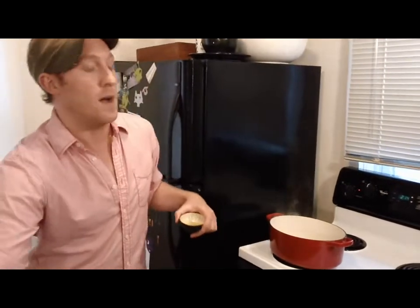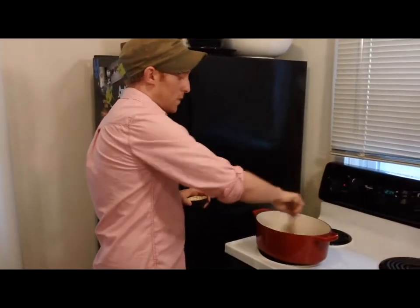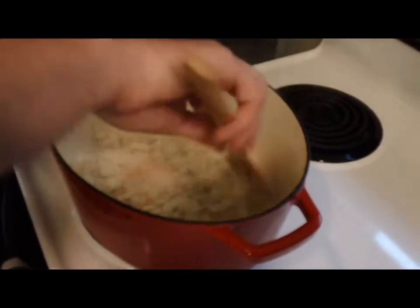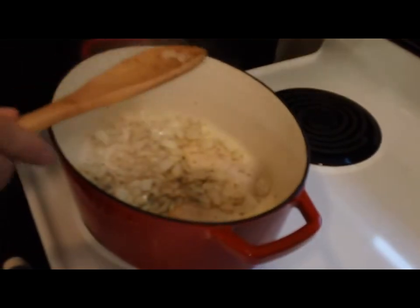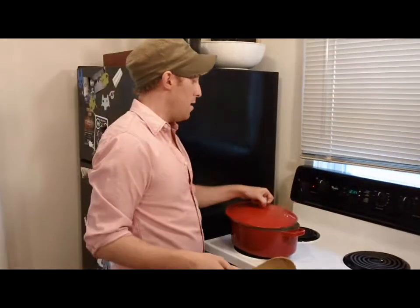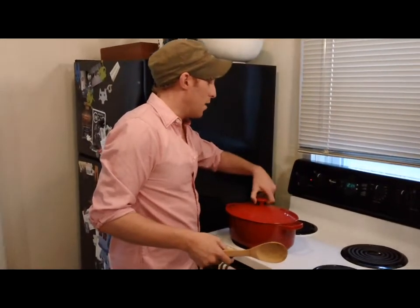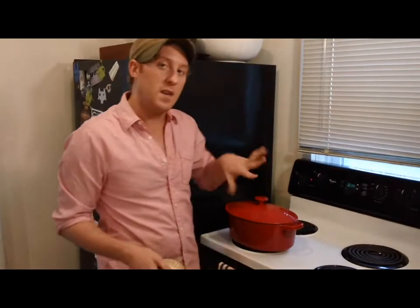So now I'm just going to stir this around a little bit, and we're going to cover it so all the moisture stays inside of the pan. I'm going to turn it down just a little bit because it seems a little hot, and I'm going to let that go for about 10 to 15 minutes until the onions are golden brown.